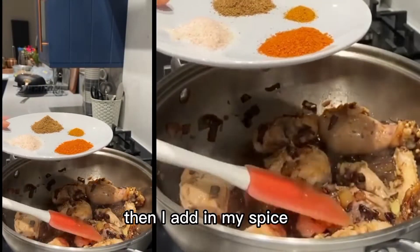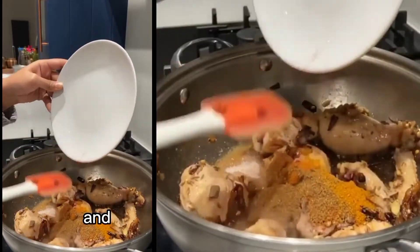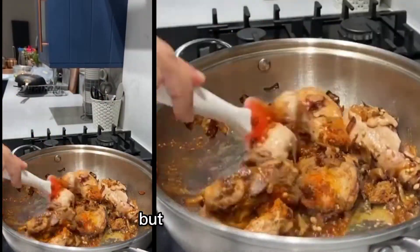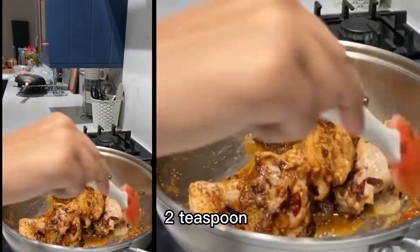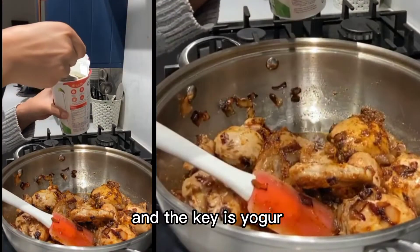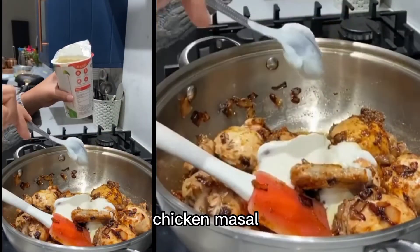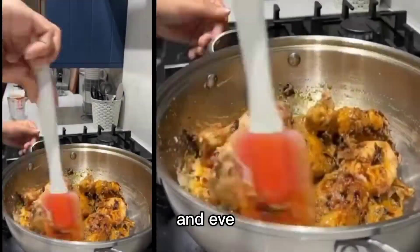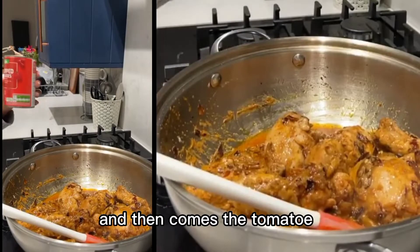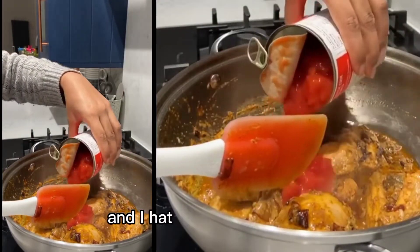Then I add in my spices: salt, turmeric, red chilli powder, and garam masala powder as well. It's normally to taste, but I tend to add in about two teaspoons. I give it a really good mix. The key is yogurt — I love putting yogurt in this chicken masala. Even two or three tablespoons makes all the difference. Then comes the tomatoes. I use canned tomatoes because it's super easy and I hate cutting tomatoes.